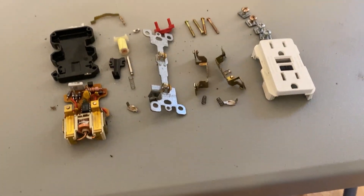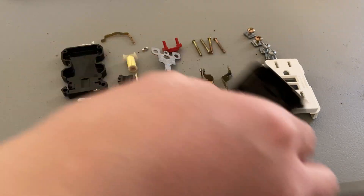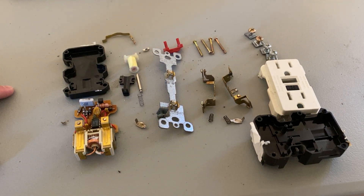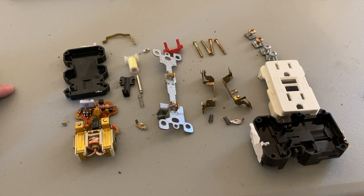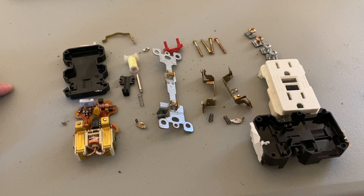I'll show you a better view of it. Forgot one thing — that. So there's what's inside a GFCI outlet. Thanks for watching. It's kind of a long video just taking apart this little thing. And I'll see you next time. Subscribe if you enjoy this kind of content — tech related, taking stuff apart, unboxing and all that. And if you liked the video, drop a like. See you next time.